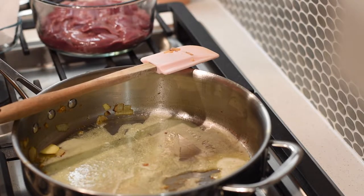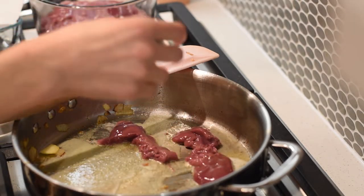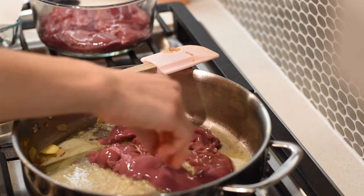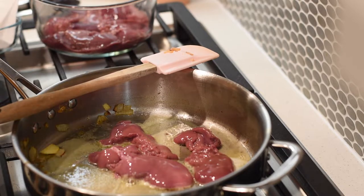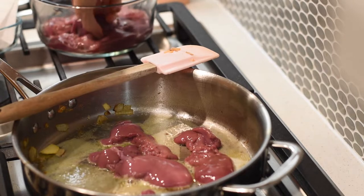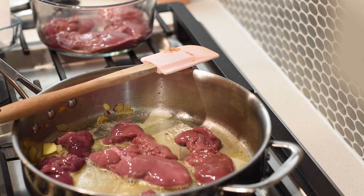You can pre-soak the liver in water or milk to help neutralize some of that strong flavor. Honestly, I normally skip that step — I just give it a couple of really good rinses in water, then lightly tap it on some paper towels to get any extra juices off before putting them into the pan.